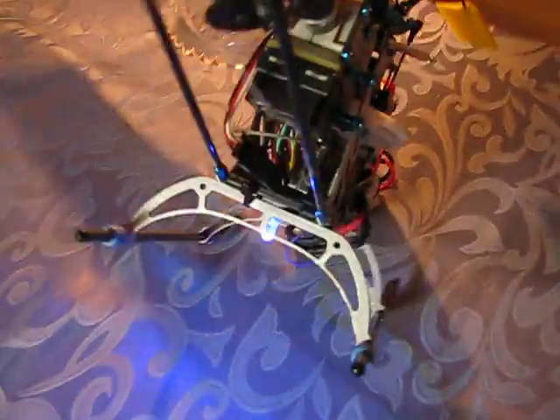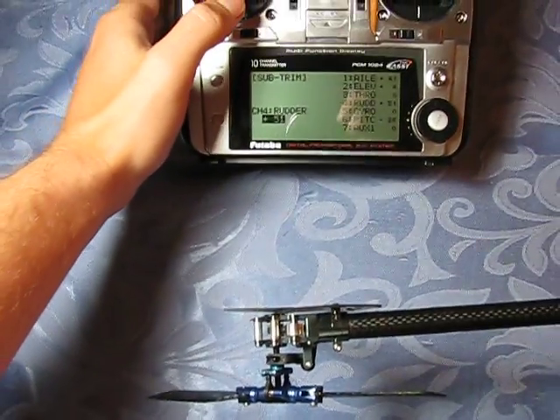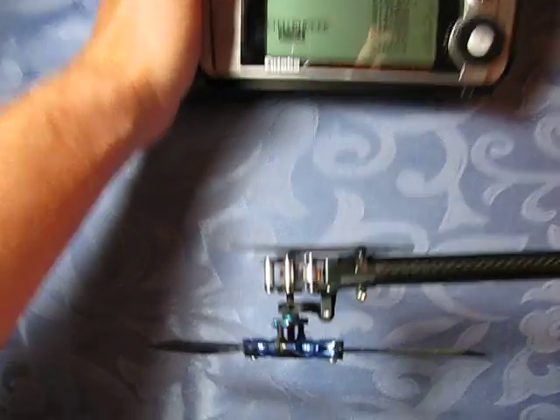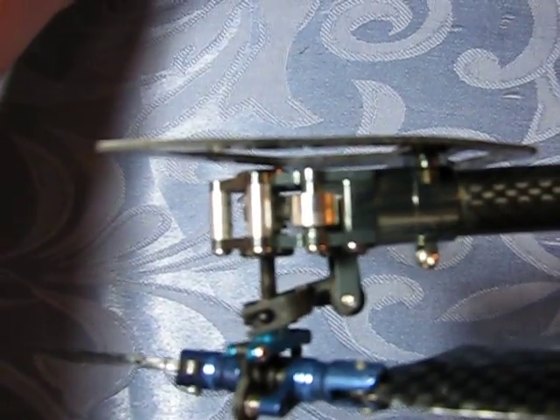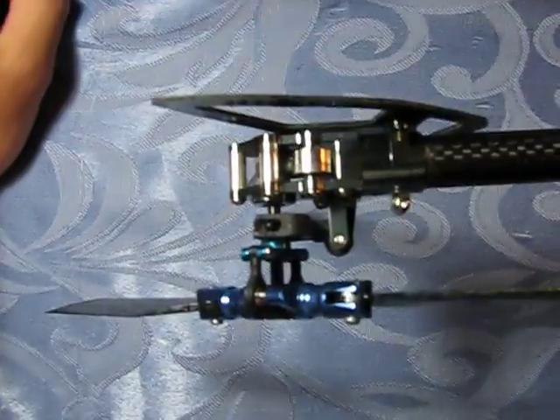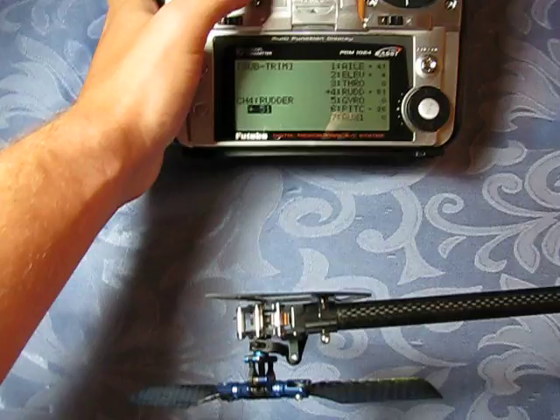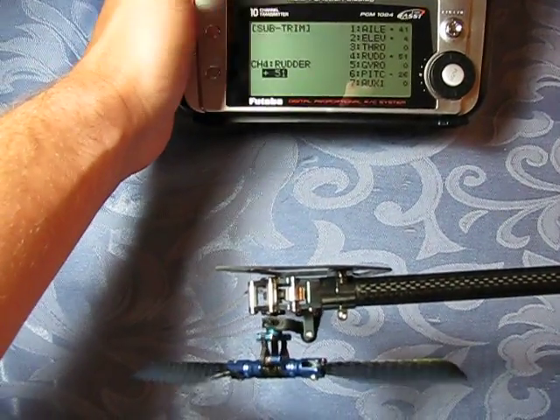There's rate mode again — you can see it's the same. It's definitely not at the center of the tail output shaft anymore. As I move the rudder stick, you can see it still gets full deflection without binding either way. You would think that having 50 subtrim would at least cause some binding up against the tail assembly, but it's not. And I can hover perfectly in rate mode or heading hold mode.